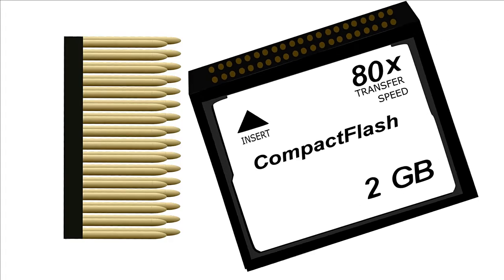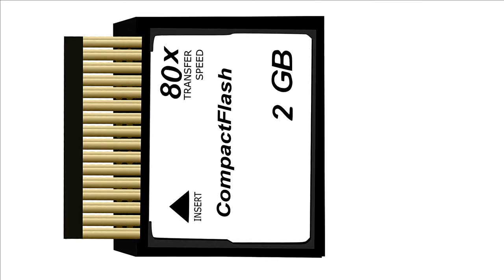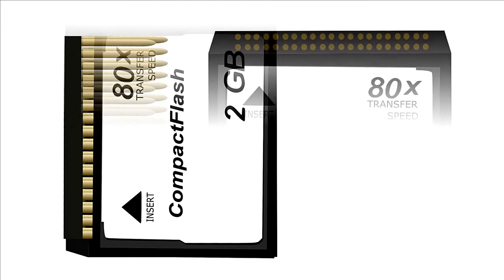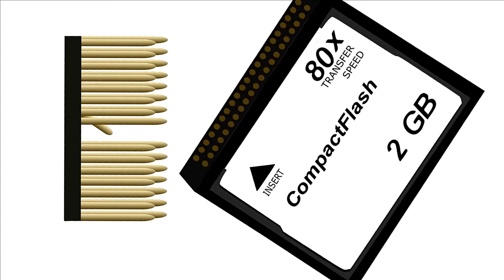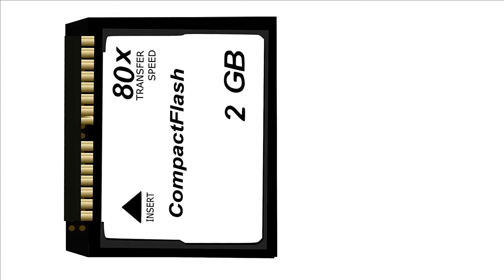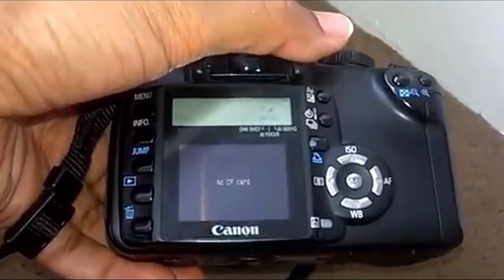This is what happens when you insert your card into the camera. Inside the cameras there are pins which need to make contact with your flash card. However, if any of those pins are broken, there's no contact — as you can see demonstrated in this picture. There's no contact between the flash card and the pins, but don't panic.